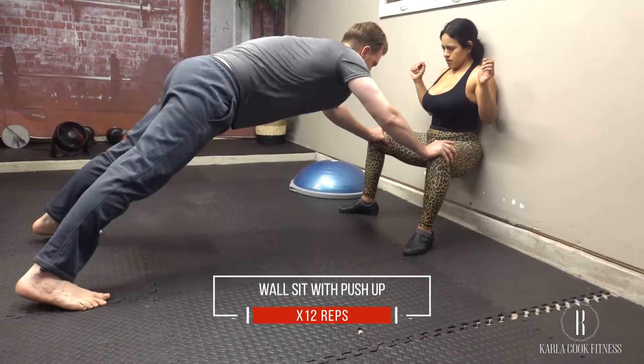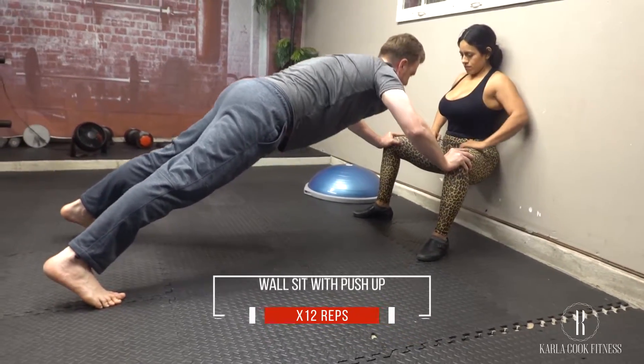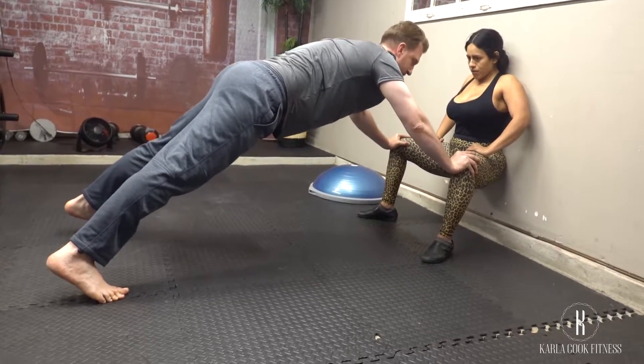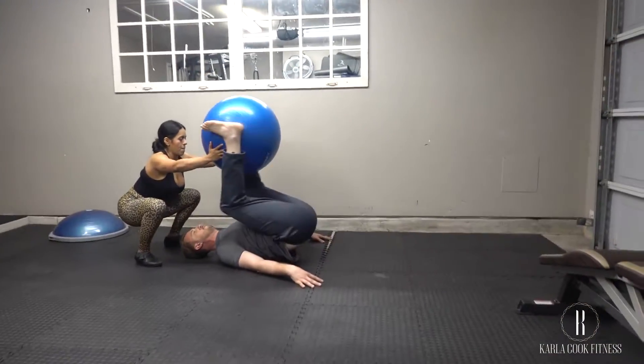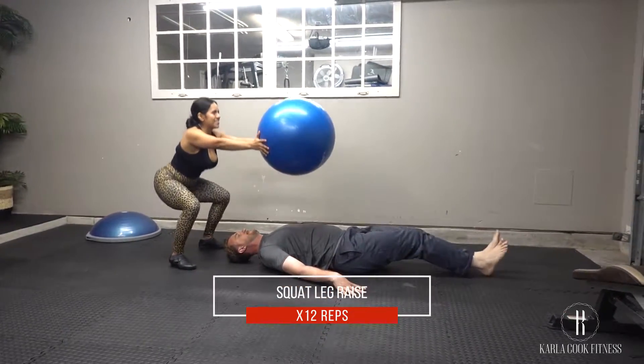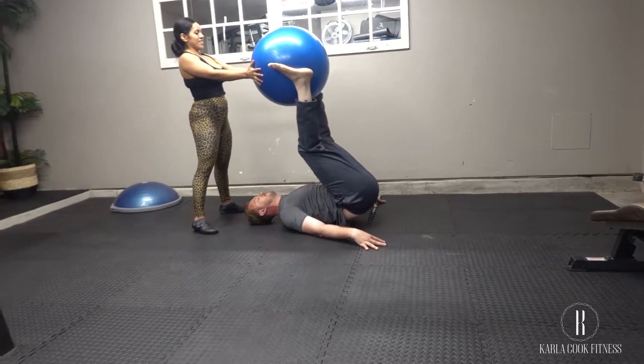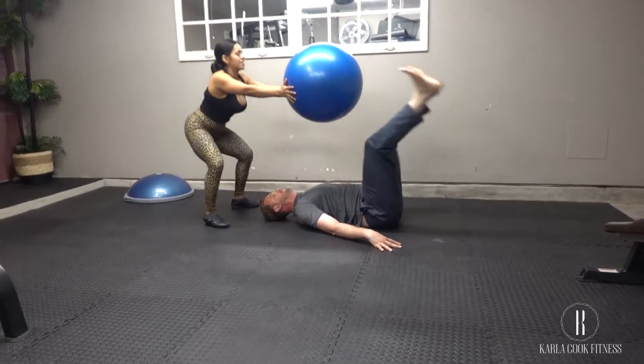Lean against the wall with your feet shoulder-width apart and firmly planted on the ground, put your feet forward and slide down to a wall sit position. With these ones, you will have your partner engage his core. This is a great exercise to help straighten the hip flexors at the same time, whenever you bring your knees and your hips up.